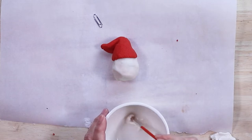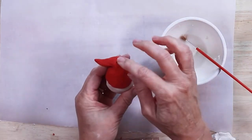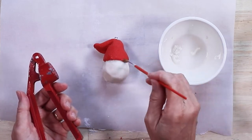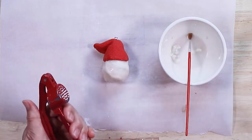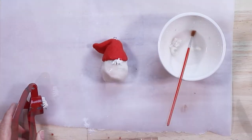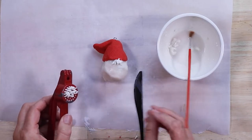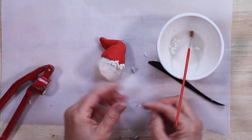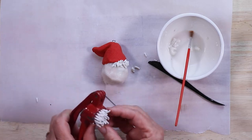Now we're going to use a paste for attaching the beard, the hair, and the trim of the hat. Dip a paper clip into the paste and into the top of the hat. Now using a brush, put some of the paste around Santa's face — we're going to be using the white salt dough for the trim around the hat and the beard. You can open up a paper clip or you can use the plastic sculpting tool.